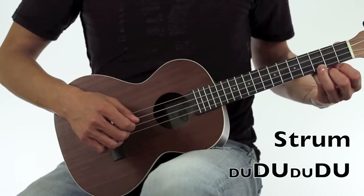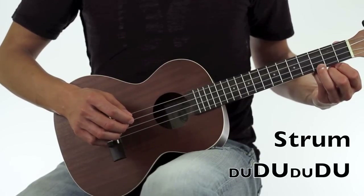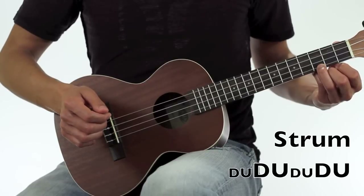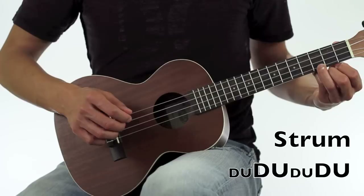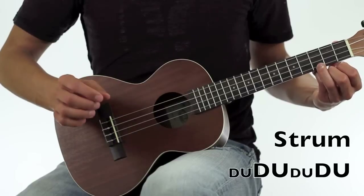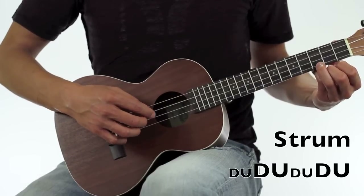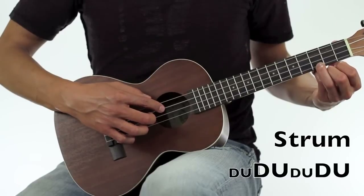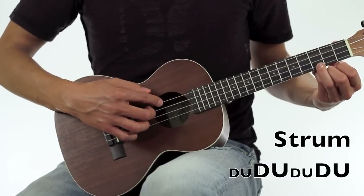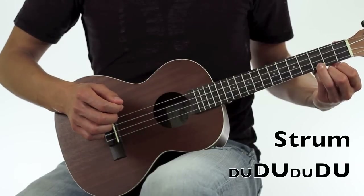For the strum pattern, I put up some letters at the bottom of your screen — some D's and some U's. Those represent down strums and up strums, and those are to help you with the strum pattern. You'll notice that some of them are a little bit smaller and some are larger letters. The smaller letters represent me strumming only the 2nd, 3rd, and 4th strings on the ukulele, and the larger letters represent me strumming all of the strings.